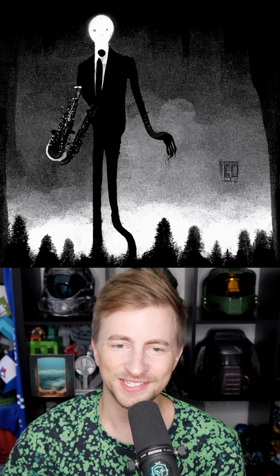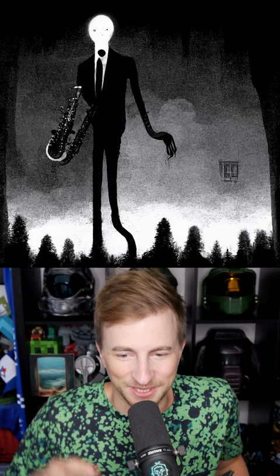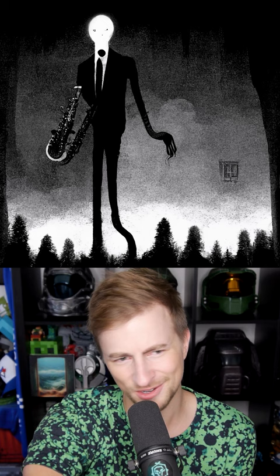I also tried 'Slender Man playing the saxophone' and this is kind of the closest of the bunch. Again, it tries to give him eyes — it tries, it doesn't understand. It's like, oh, it's a face, you got to give it eyes. But the creepy fingers he's got, and the suit — it definitely has the idea right. Very interesting interpretation though, as he seems to be walking over all these trees, and there's a floating crate over there on the right. The saxophone is almost a saxophone. Still all quite unsettling images.